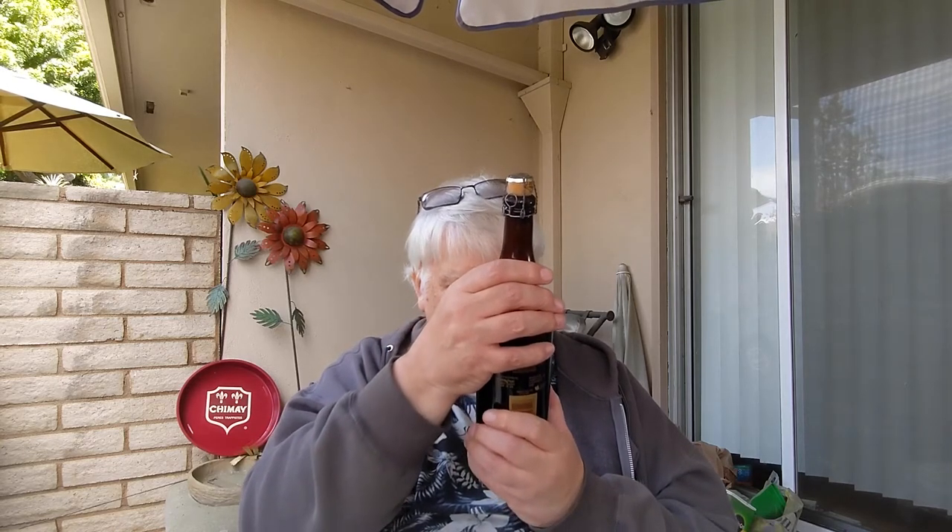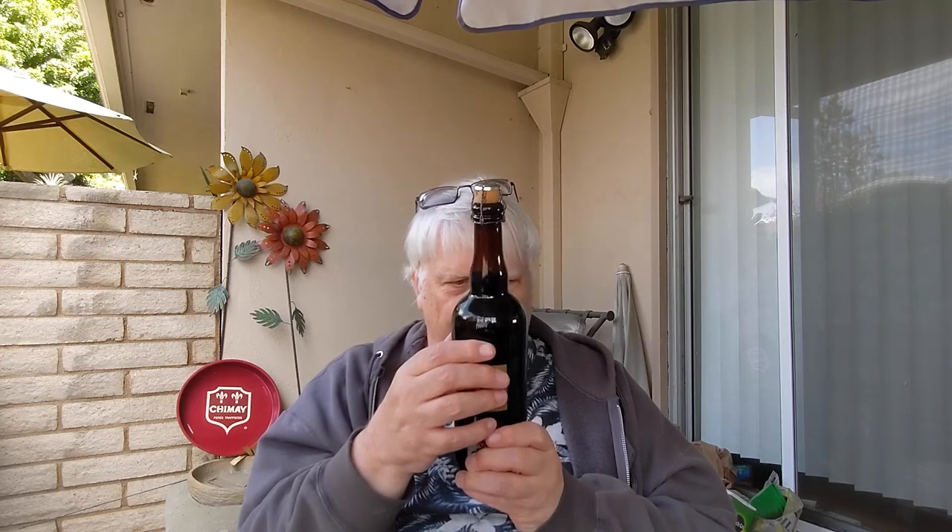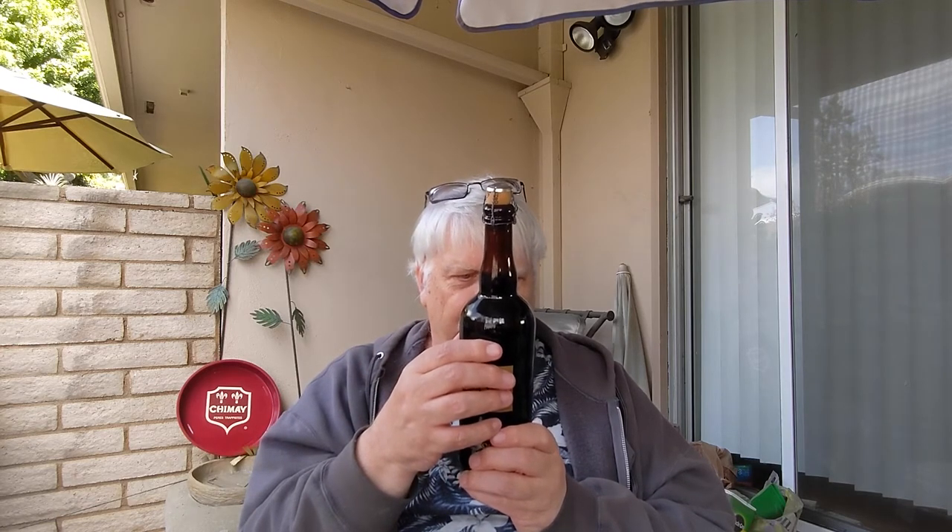Pretty much the same: ale on lees, 10% alcohol, Unibrew Chambly, Quebec, Canada, brewed and bottled by Unibrew, product of Canada. Imported by Unibrew USA, Shelburne, Vermont — so they have their own importer.